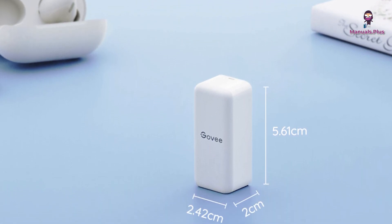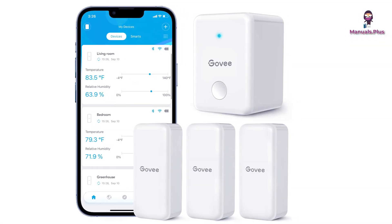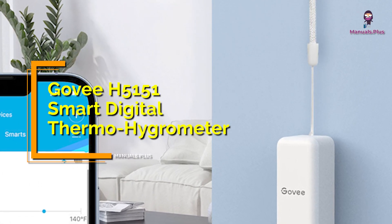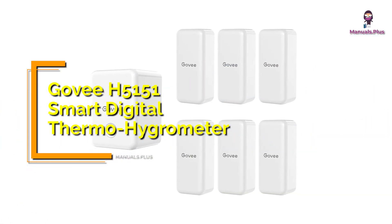Hey everyone, welcome back to Manuals Plus. Today, we're elaborating the usage and pairing of the Govee H5151 Smart Digital Thermometer Hygrometer. Let's get started.